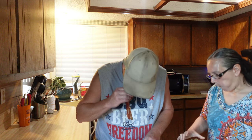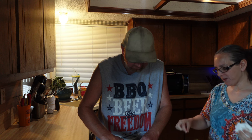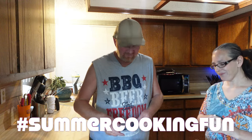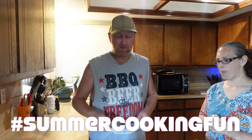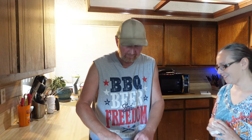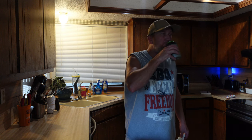Oh, wow. Mine's really good — how about yours? That's excellent. When you talk about summer backyard cooking, that's what I think about right there. Happy 4th of July, everybody — hopefully you have a great day. Yeah, I didn't have the Big Mac sauce. You think it's good? Yeah, I don't know how that works but — mm-hmm.